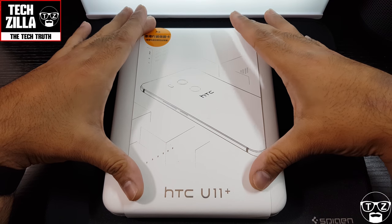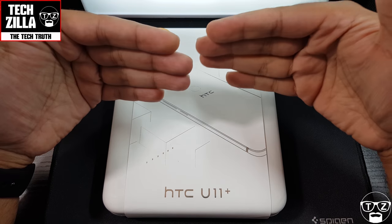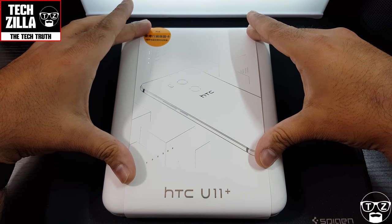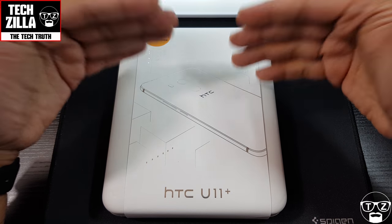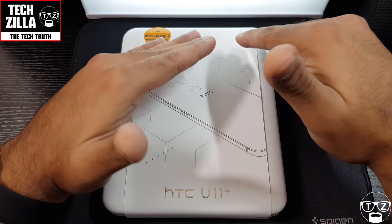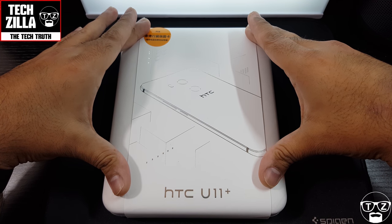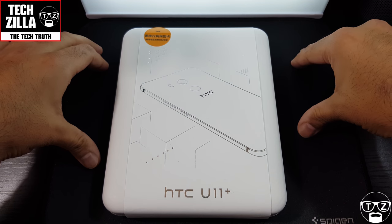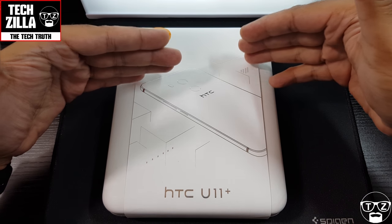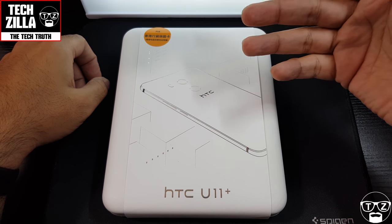I picked this up from Wonder Mobile — I'll leave a link in the description below if you're interested. Those of you in the States, Wonder Mobile will ship to you, so check out that link, because this is not being released in the States. It costs 609 pounds, which is significantly cheaper than the European variant going for around 700 euros or 600-700 pounds sterling.